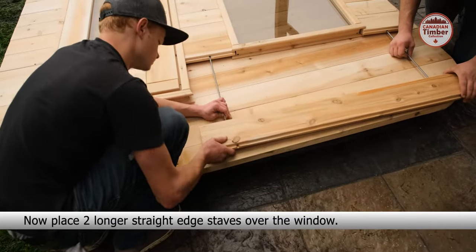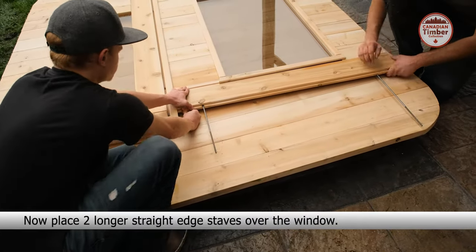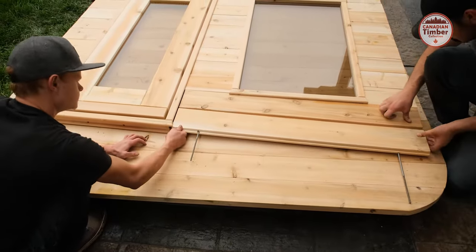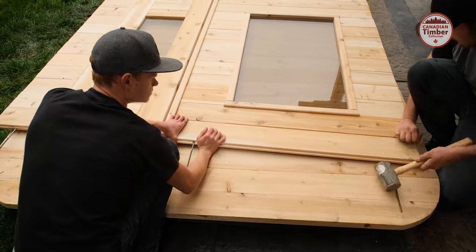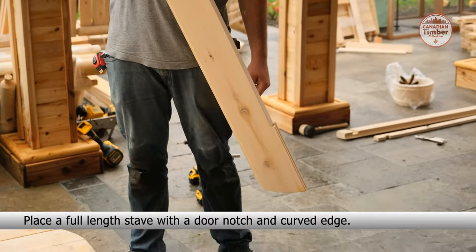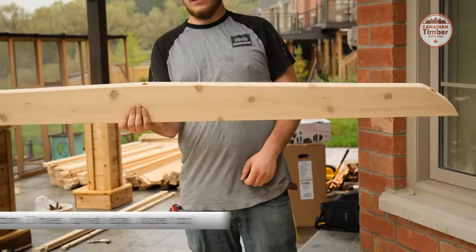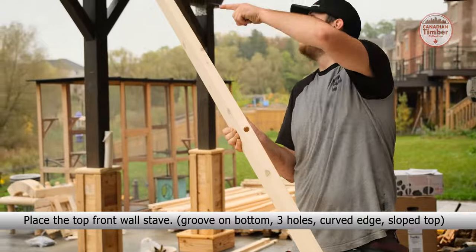Place two longer straight edge staves over the window. Place a full length stave with the door notch and curved edge. Place the top front wall stave: groove on the bottom, three holes, curved edge and sloped top.